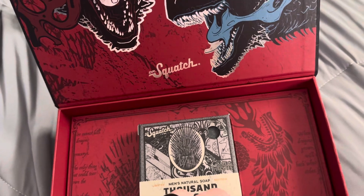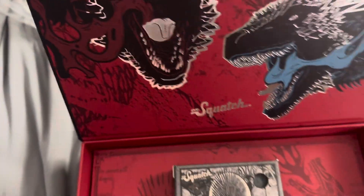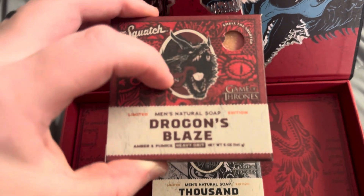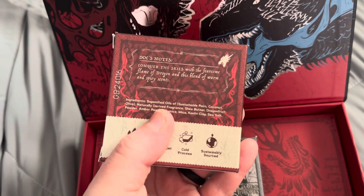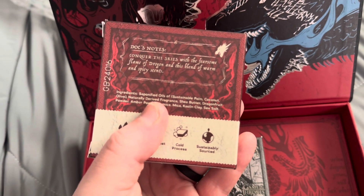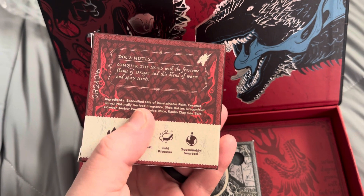Even though technically Dr. Squatch is for men, it's for all bodies. Now let's look at this one. I was right — it is Drogon. So this one is Drogon's Blaze. 'Conquer the skies with the fearsome flame of Drogon and this blend of warm and spicy scents.' Let's take a sniff.